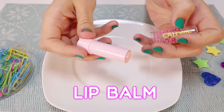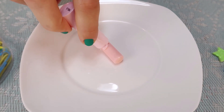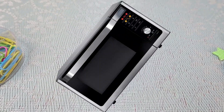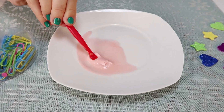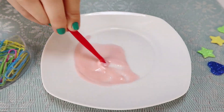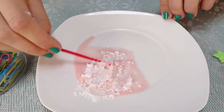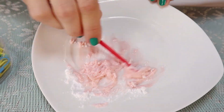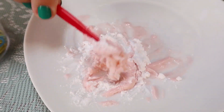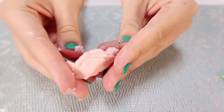For the next slime recipe without glue and without borax, I use lip balm. Put the lip balm in the microwave for two minutes. And mix it with starch. Oh, this is not slime!